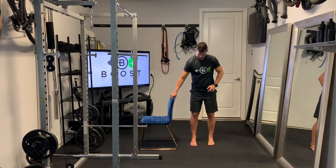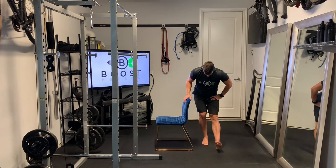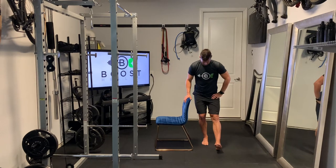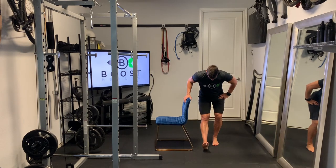I'll just show you a little modification here. If you need to, for balance, you can use the chair. Same thing — we're still hinging at the waist, we're still creating that stretch across the hamstring. We're just using the chair here for some extra stability.